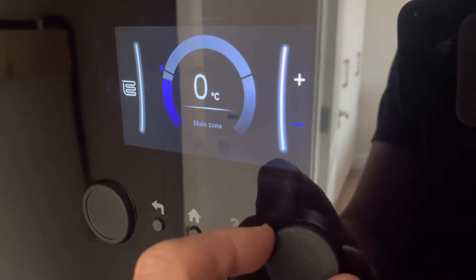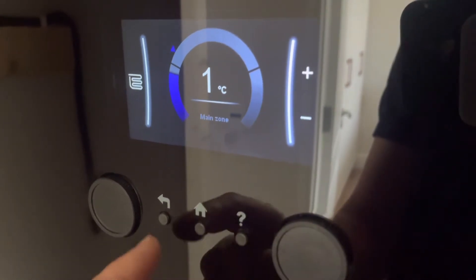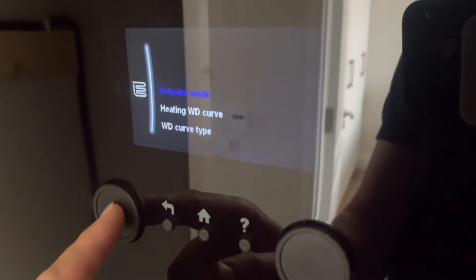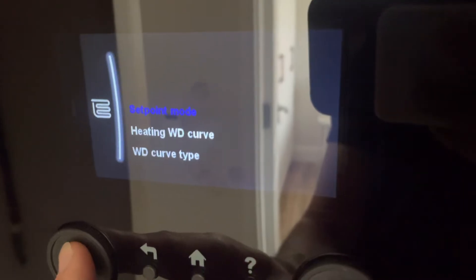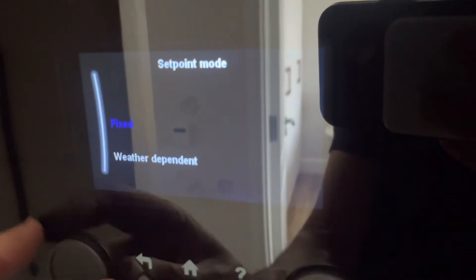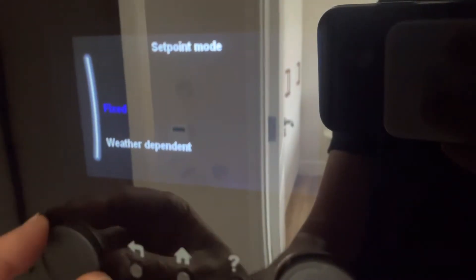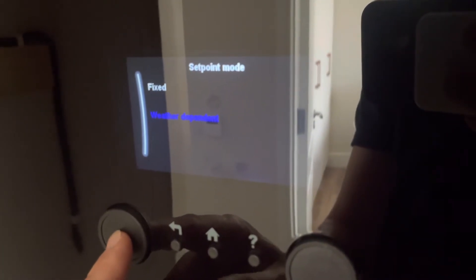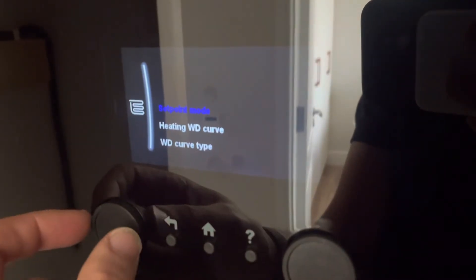So I can offset that temperature here — if I'm looking for a little bit more heat or a little bit less. If I want to go back, press this big button again. That says set point mode: weather dependent or fixed. Fixed is a fixed flow temperature. We don't want to go with that — we prefer weather dependent, which means it'll vary its output based on outside temperatures.